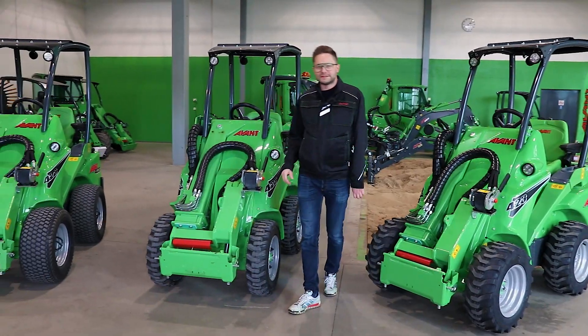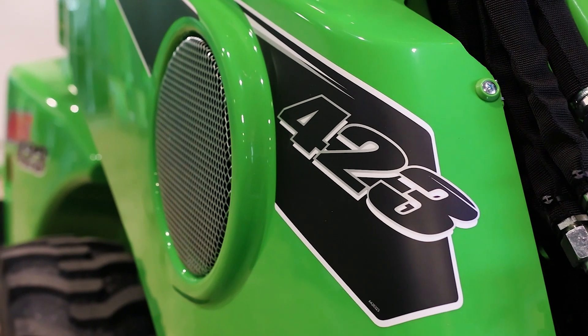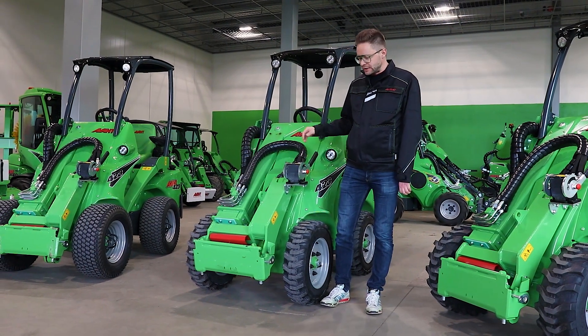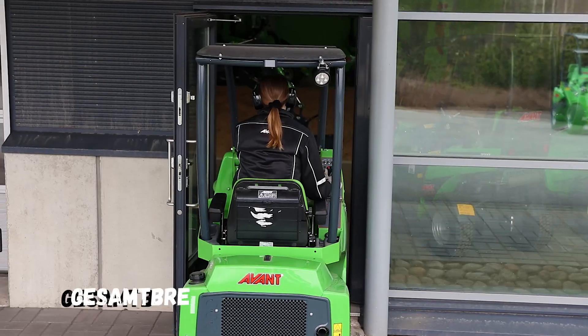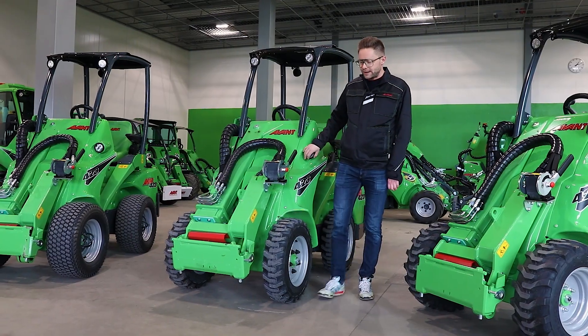Hallo, hallo. Heute präsentieren wir euch die neue Version von Avant 4.23. Die Besonderheit der neuen 4.23 ist, dass wir jetzt die Gesamtbreite der Maschine auf 93 cm kriegen können. Die Maschine ist jetzt möglichst schmaler zu kriegen als vorher.